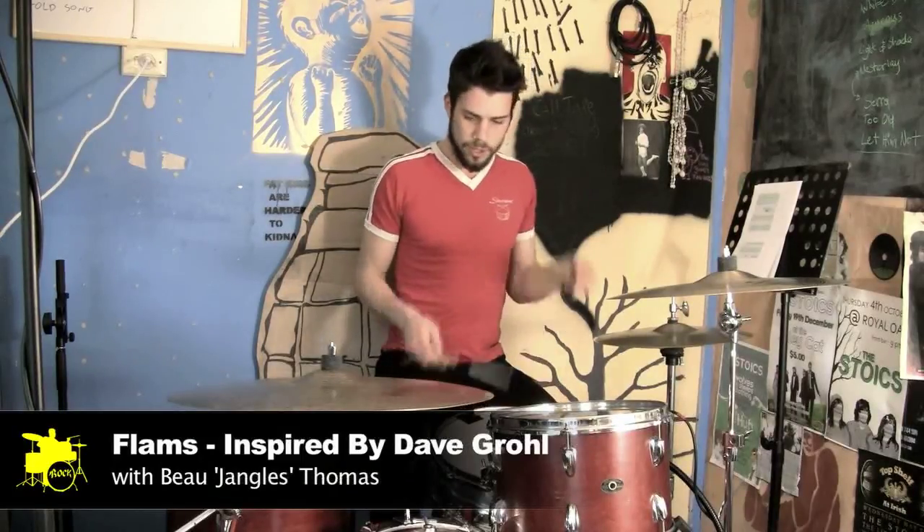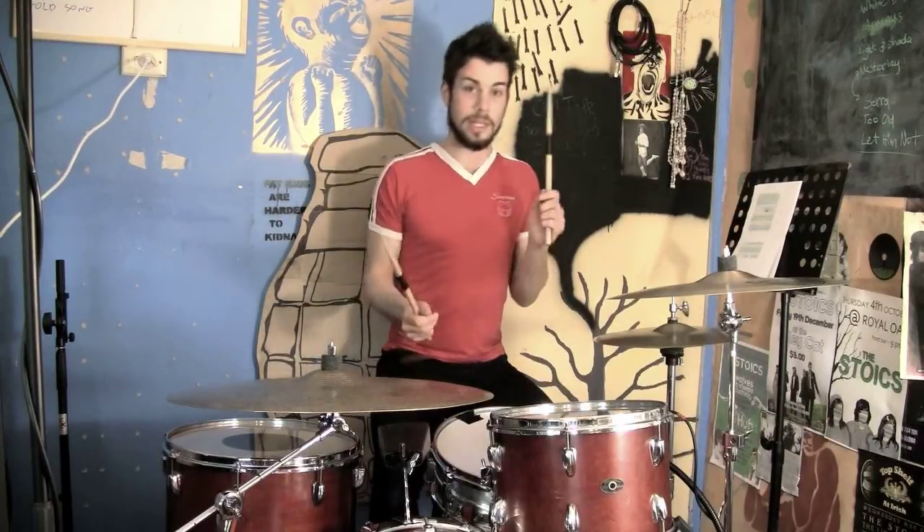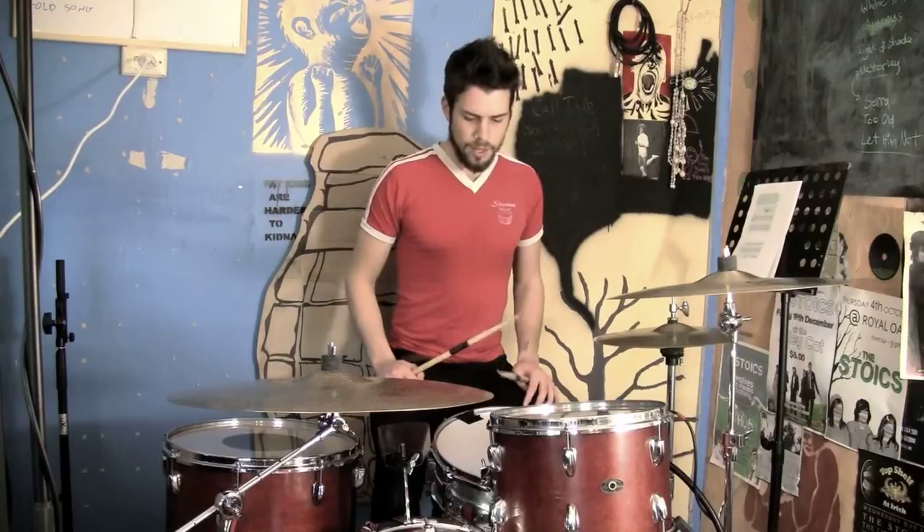For those of you who don't know what a flame is, it's two hits on a drum or cymbals. One of those hits is usually accented, the other one is ghosted — so soft and loud. They're just after each other, not enough to sound like two hits. It's still one rhythm. It's fairly tight together. That's a flame.